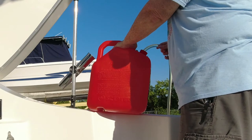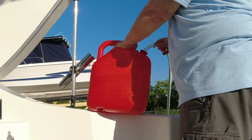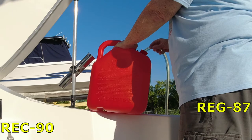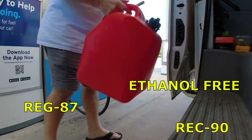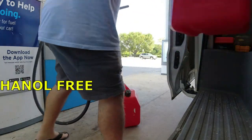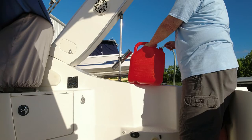One can of Marine Pro can treat up to 30 gallons of fuel. There's a lot of misconception out there about what type of fuel to use in your marine engine, but I highly recommend using Rec-90 or ethanol-free gasoline in your marine engine.